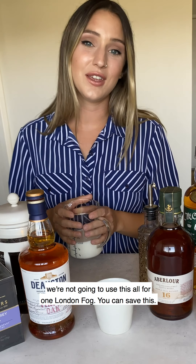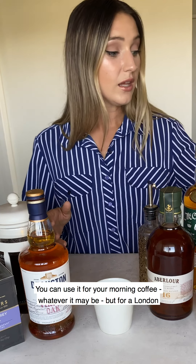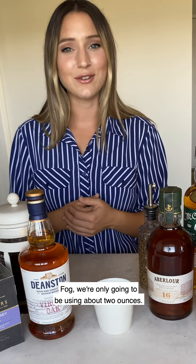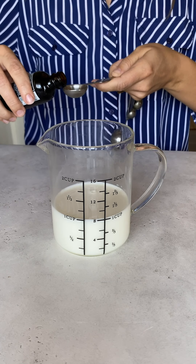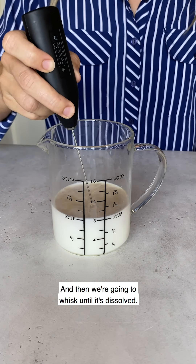So let's make our London Fog. We're gonna start with eight ounces of milk — mind you, we're not gonna use this all for one London Fog. You can save this, use it for your morning coffee or whatever it may be, but for a London Fog we're only gonna be using about two ounces. To make a homemade vanilla milk, you can choose any milk that you would like — I'm gonna use regular milk. We're gonna add a tablespoon of sugar and then a teaspoon of vanilla, and then we're gonna whisk until it's dissolved.